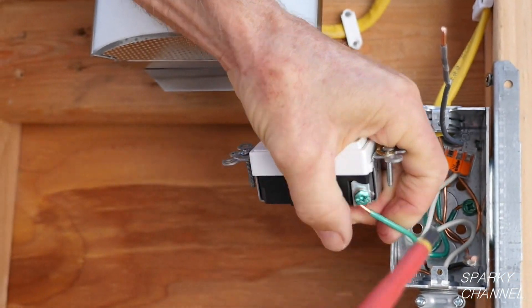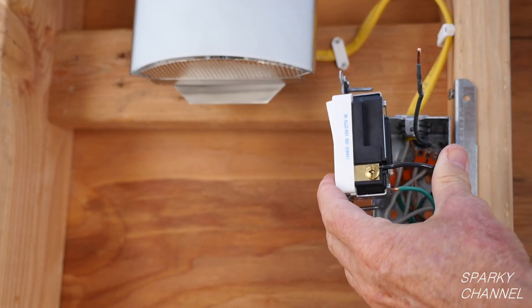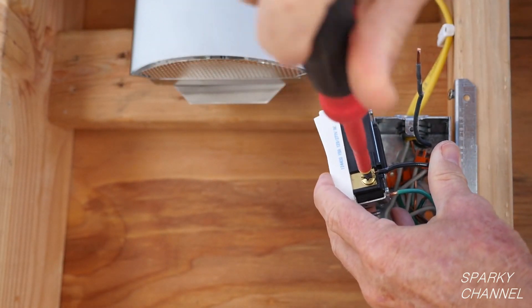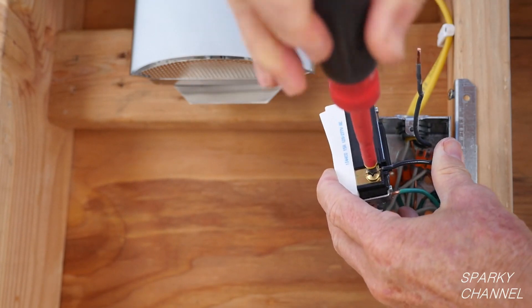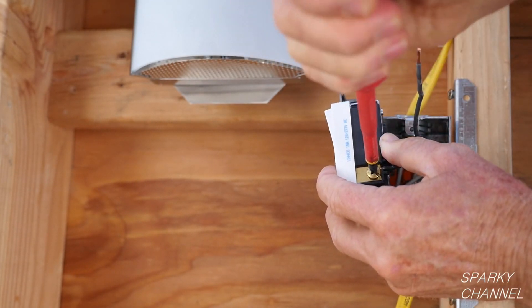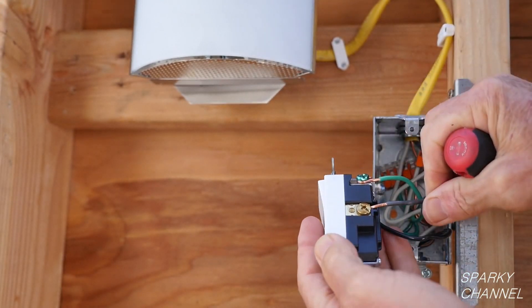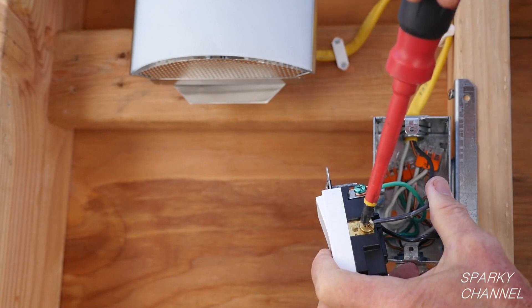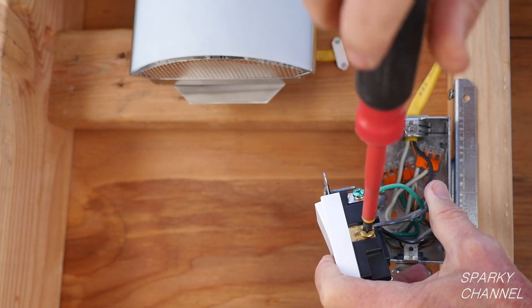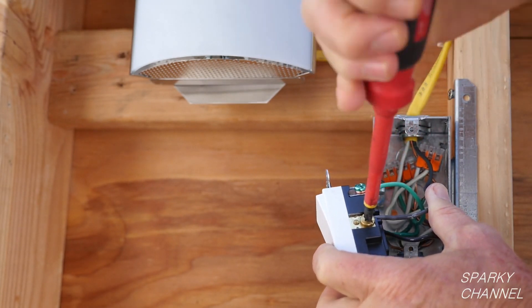Now I will attach the black line wire to one of the brass terminals. I will use Leviton's back wire system, which is a very convenient, safe and effective way to fasten the wire to the terminal. Tighten the terminal securely. Now I will fasten the load wire to the other brass terminal. It doesn't matter which brass colored terminal the black wires go to, but they must go to the brass terminals.